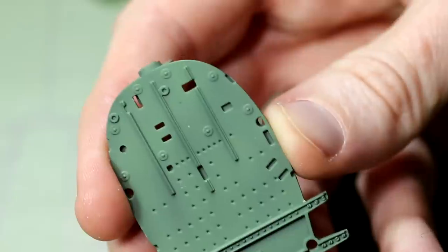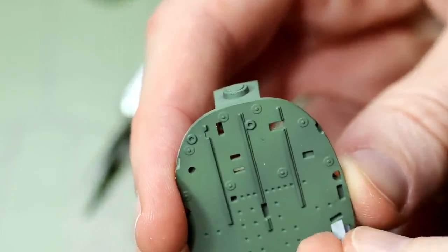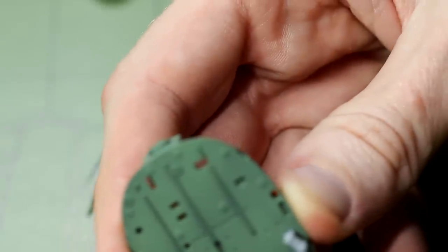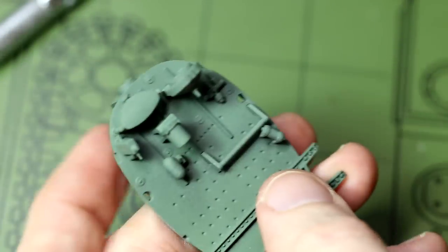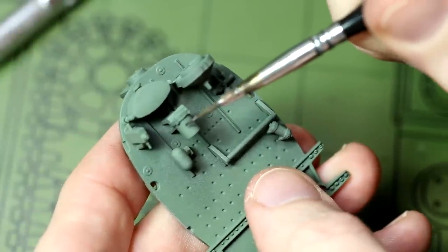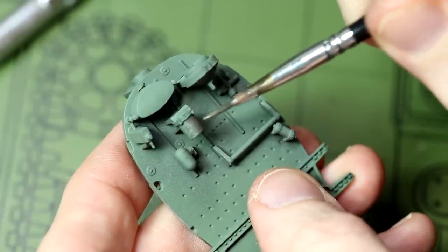Then it's time to build up lots of detail on the firewall which we previously painted. The majority of these parts will also be green, so I kind of wasted my time painting that firewall previously. But once all the parts were attached I painted everything NATO black and then gave it a top coat of interior green. I brush painted Vallejo metal colour for the small number of aluminium parts.